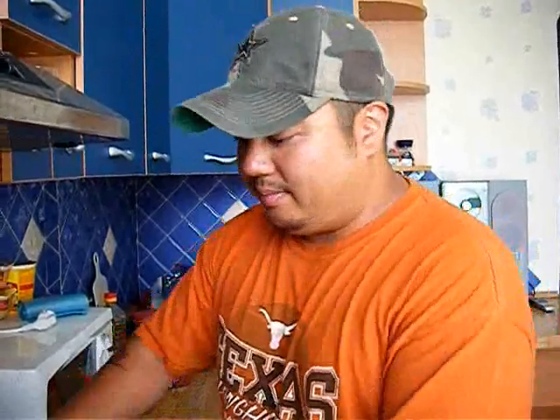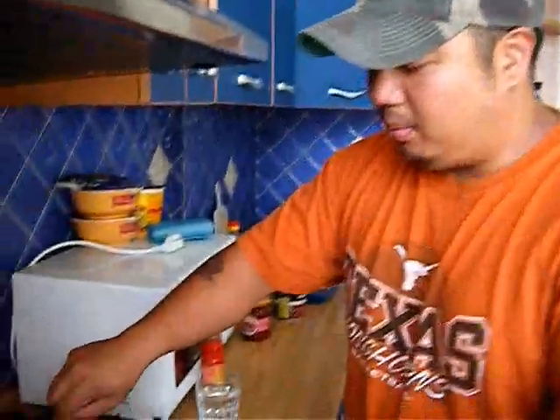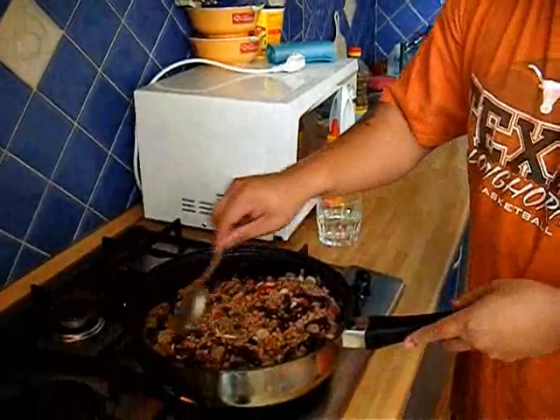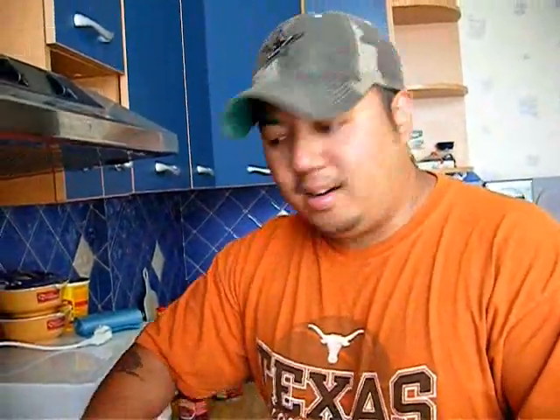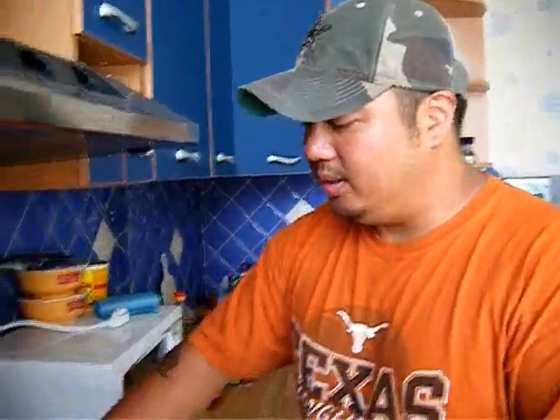Actually, this chili is pretty much done right now. But chili is better eaten later — sometimes it's better to even keep it a day in the fridge and eat it tomorrow, because you get all the spices and oils getting into the meat and the beans. But we're going to eat this tonight. I'll cook it now — it's about 2 o'clock in the afternoon — and wait until dinner about 4 hours later. I'm sure it's going to be really, really delicious.